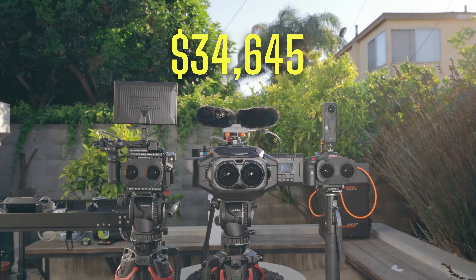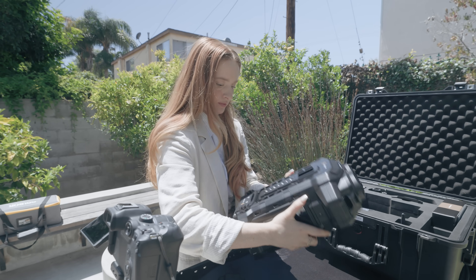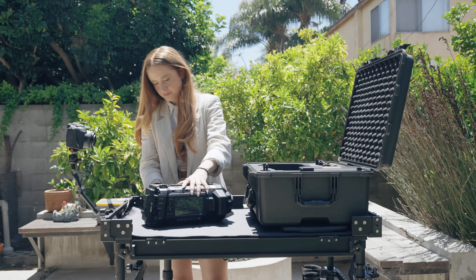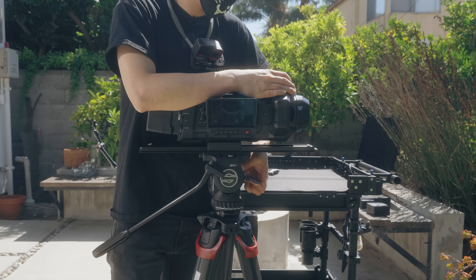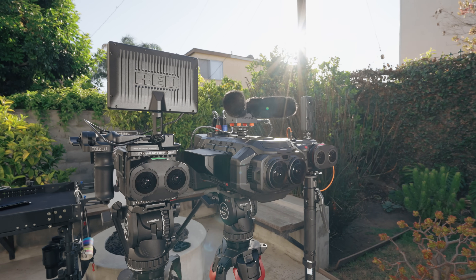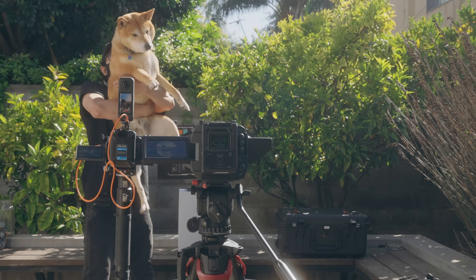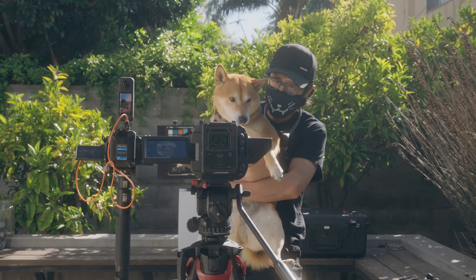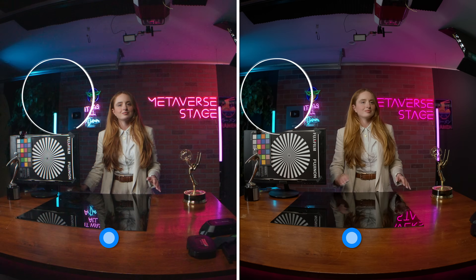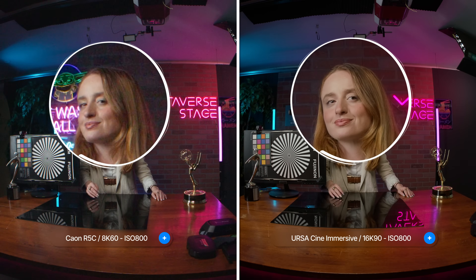The $30,000 Blackmagic URSA Cine Immersive Camera we bought with our hard-earned money is finally here. In this unsponsored, unbiased first look, I will unbox the production unit so you see everything that ships, walk through a quick start setup to get that camera ready to shoot, and run an initial image quality check against the Canon EOS VR, Red V Raptor X, and the 8K Insta360 X5. If you are thinking of renting or buying the URSA Cine Immersive and want to judge its raw fisheye footage before any processing or compression, you can download our sample clips for side-by-side viewing on your Apple Vision Pro. Let's go.